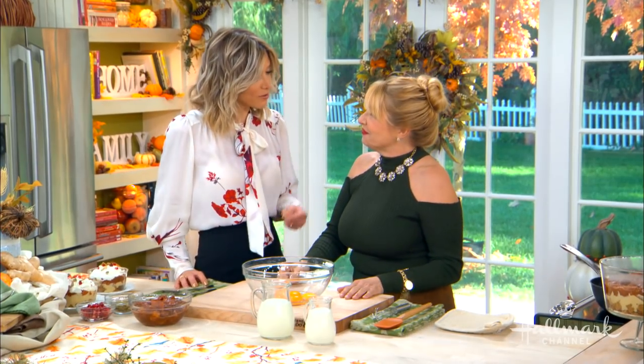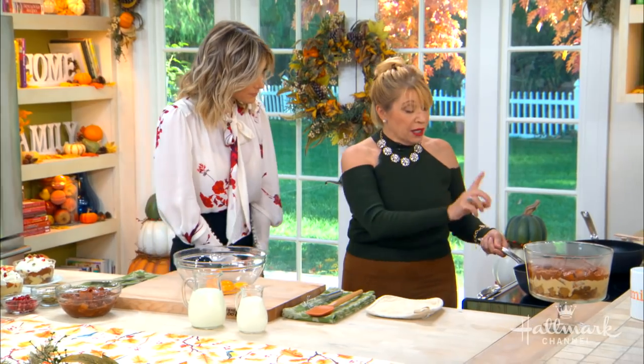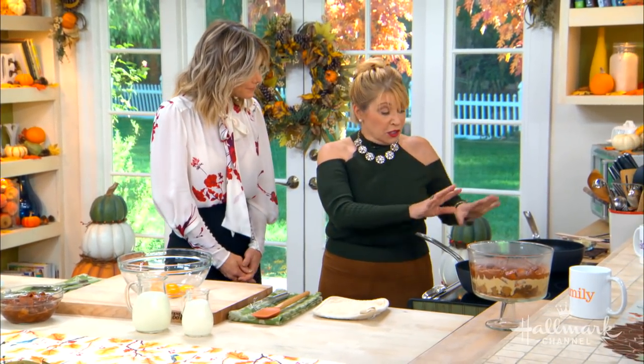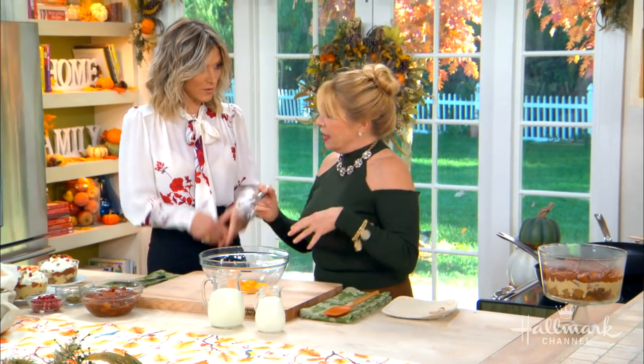It starts with your delicious butterscotch pudding. What we're gonna do is we've put the dry ingredients in a pan just to get us started: brown sugar, cornstarch, and salt. I'm a big fan of salt with sweet things.